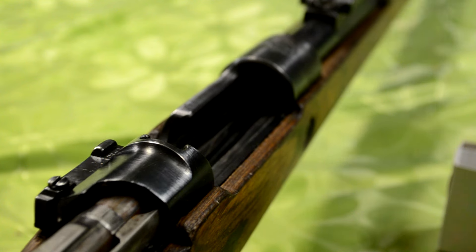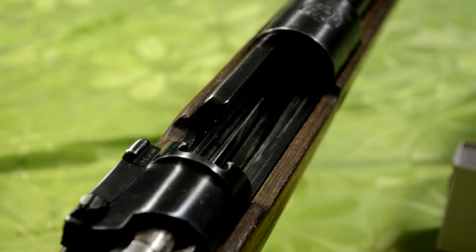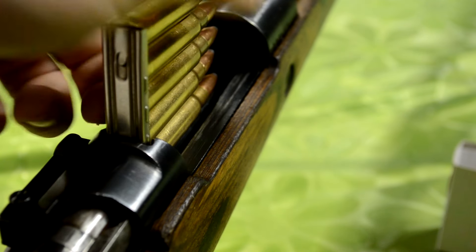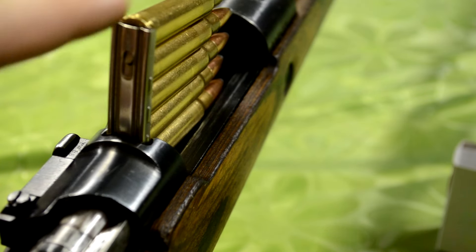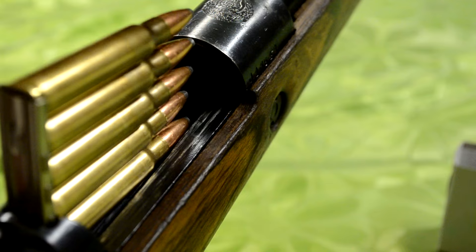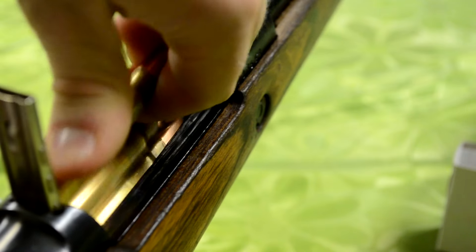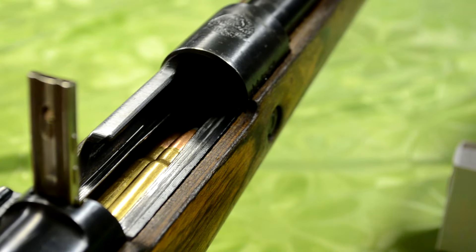Now that you have your stripper clip loaded, you'll notice that in the receiver of the Mauser there are these little cutouts and that's for the stripper clip to go in there. The design of the stripper clip is to actually come out once you put the rounds in and cycle the bolt. What I usually like to do is kind of like the Mosin standard where you put your finger in between the rounds and push down. Then once you have the rounds loaded, push the bolt forward and the stripper clip will just push right out. It's designed to actually push out, so don't worry because it's supposed to do that.